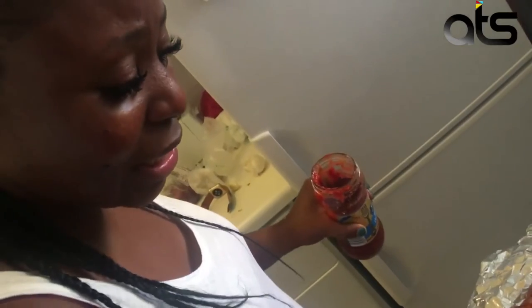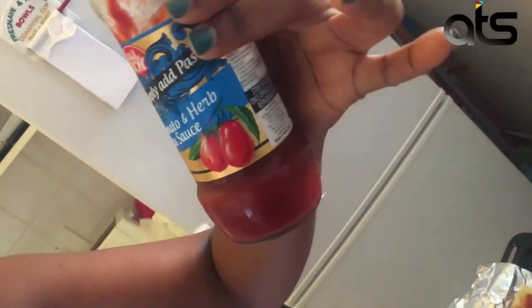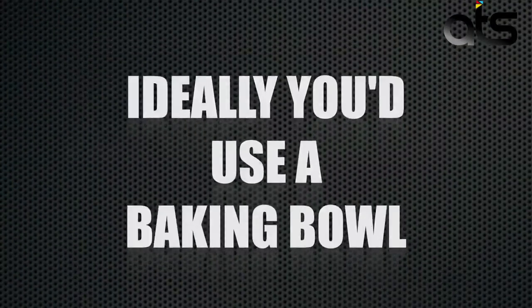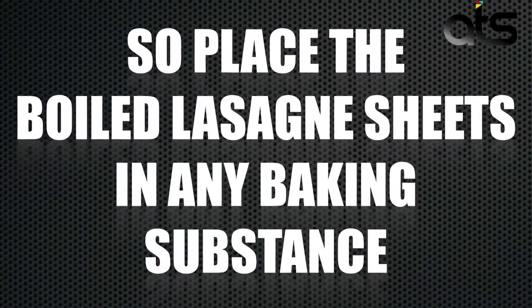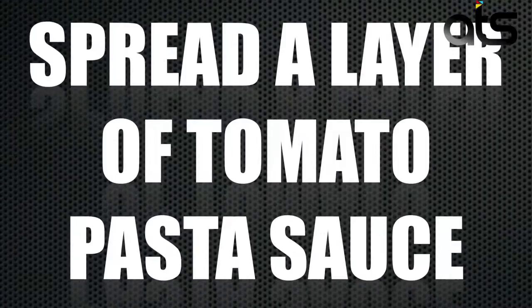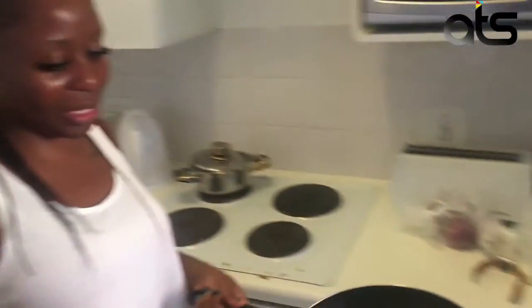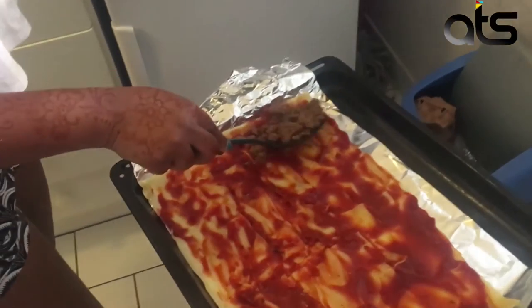So these are the lasagna sheets that I boiled, and now I'm putting the tomato and herb pasta sauce on. And now I'm going to add the first layer of mince sauce.